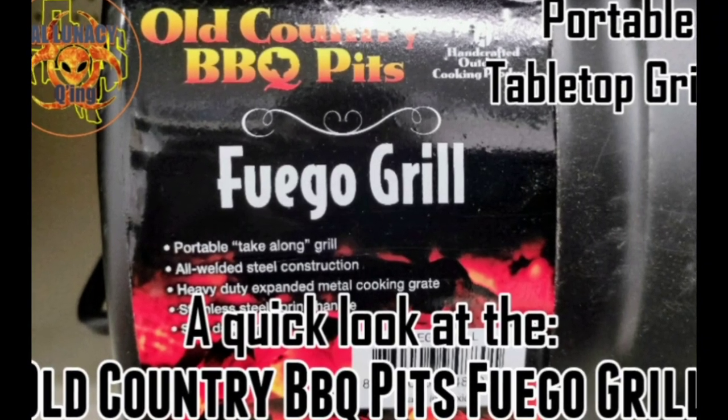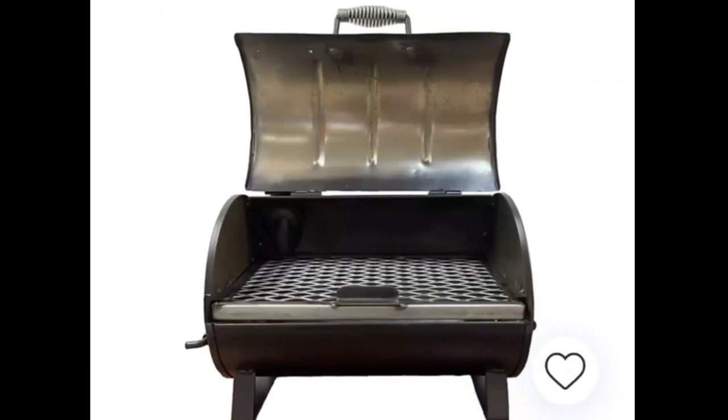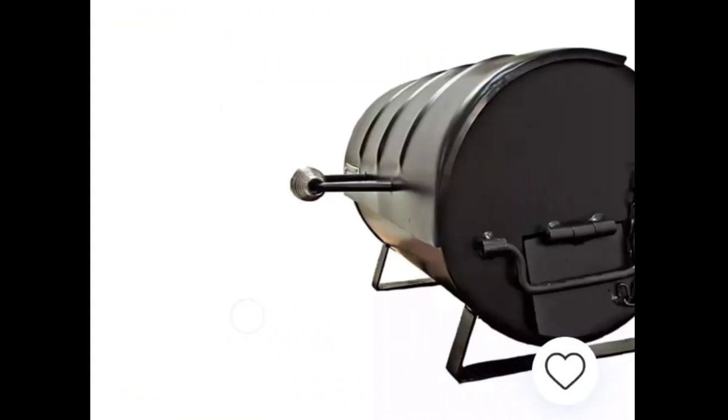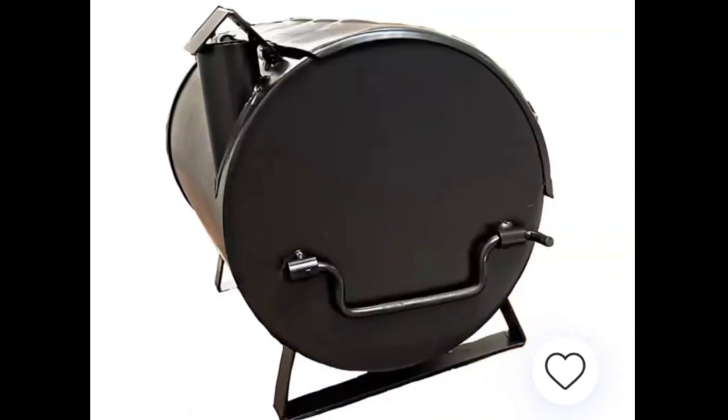Welcome once again guys and gals. This is a quick look at the Old Country Barbecue Pit Fuego Tabletop Grill, currently available at your local Academy Sporting Goods store. I believe Buc-ee's may have their own version of this too, probably with a different name.